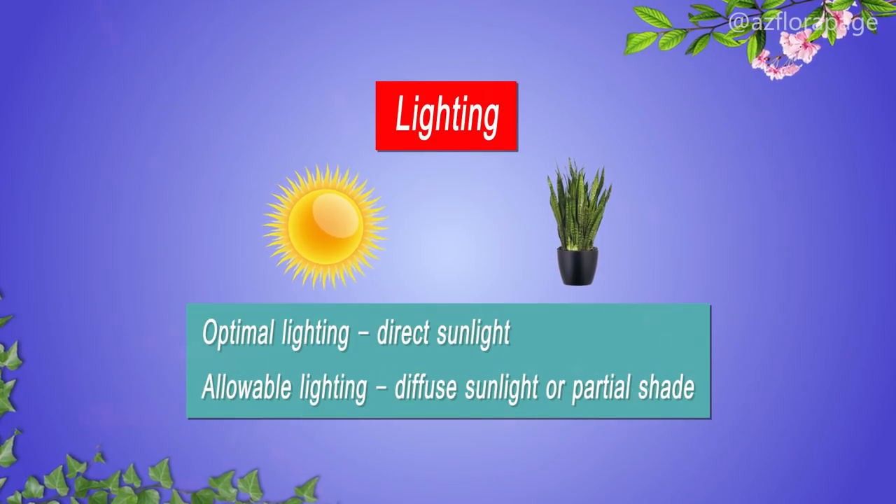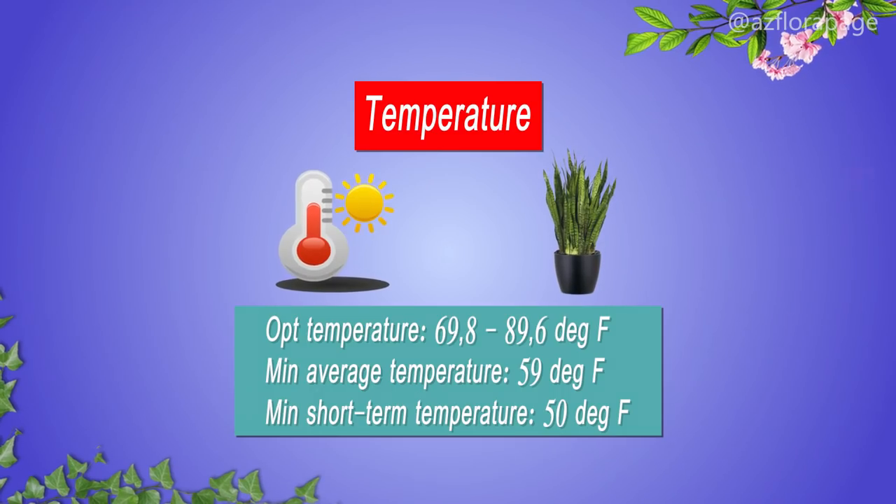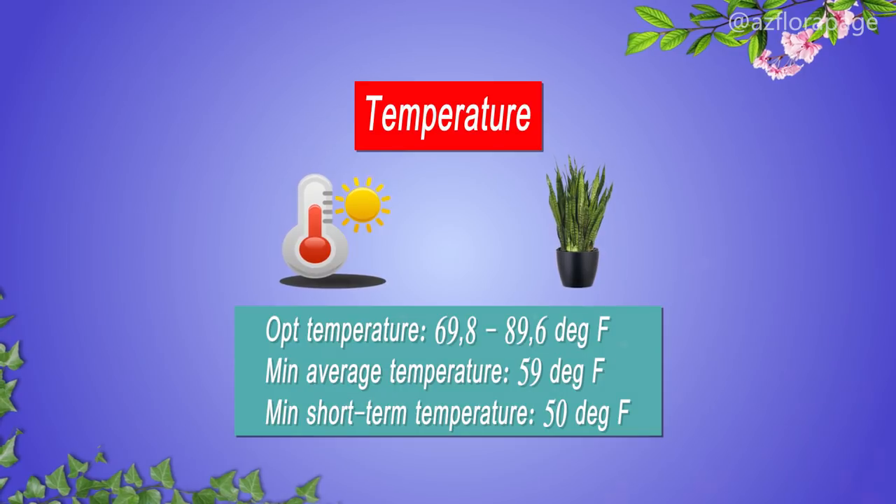Allowable lighting is diffuse sunlight or partial shade. Temperature: the optimum temperature for the development of the plant is from 21 to 32 degrees Celsius. Minimum average temperature is 15 degrees Celsius, and minimum short-term temperature is 10 degrees Celsius.